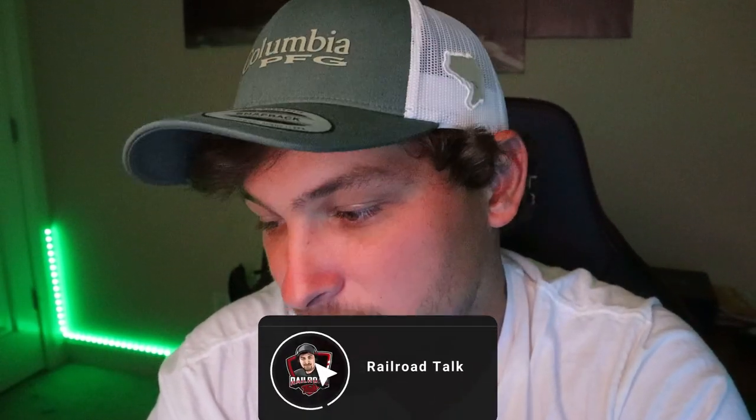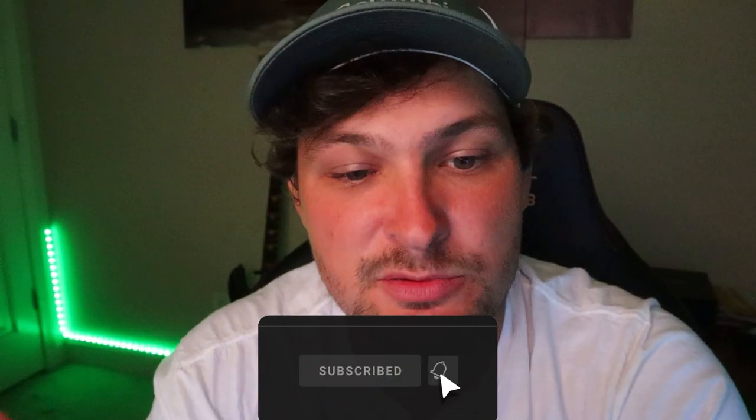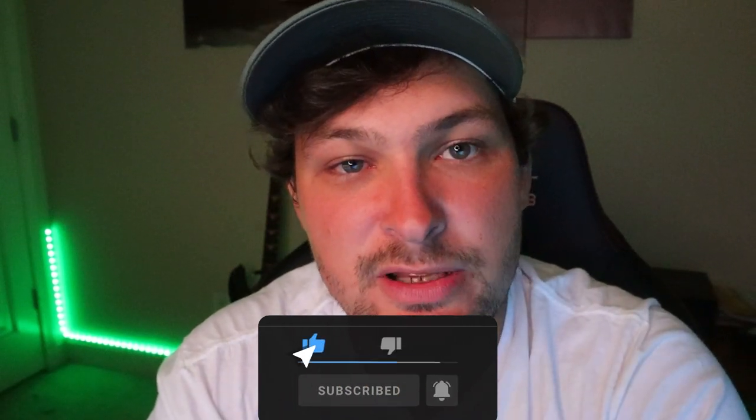Other than that, I appreciate you guys being here. If you're new, welcome to the channel — I invite you to subscribe as we are growing quickly. If you have any questions, please leave them down below and I will be sure to answer them, whether through text or video. I'll see you guys on the next video. Bye.